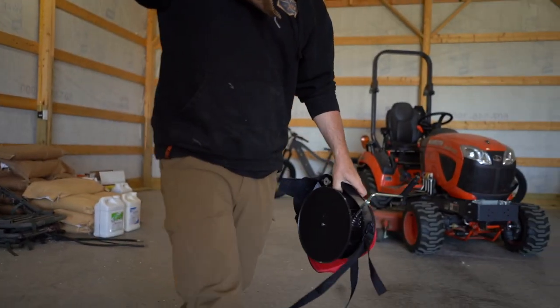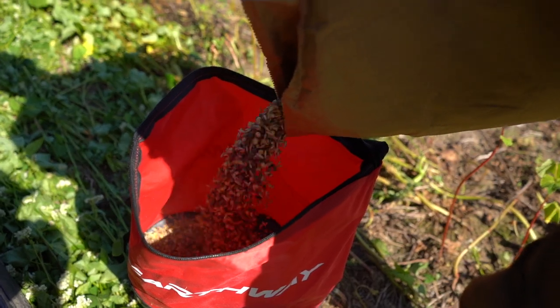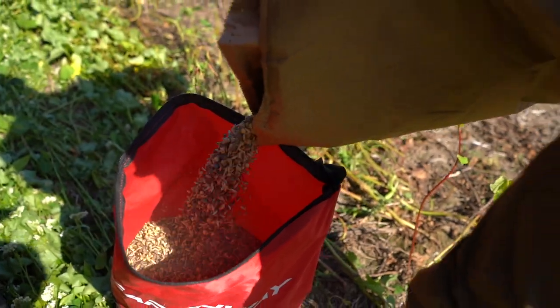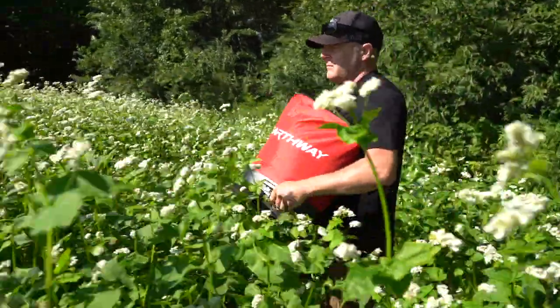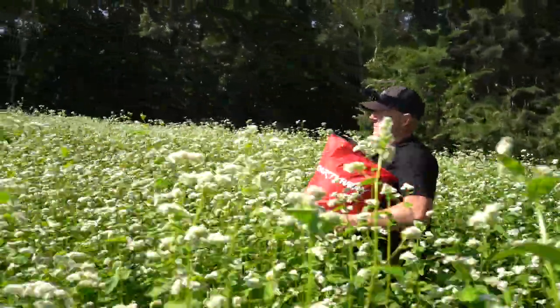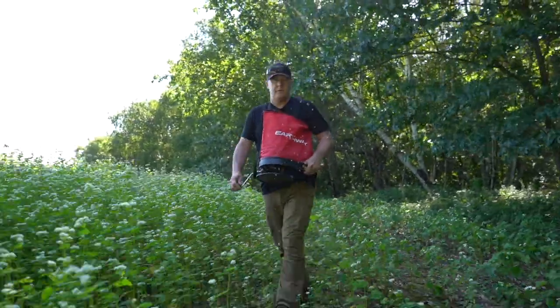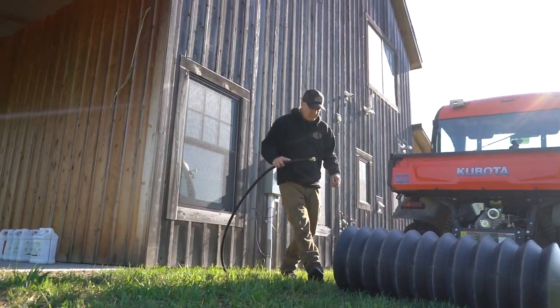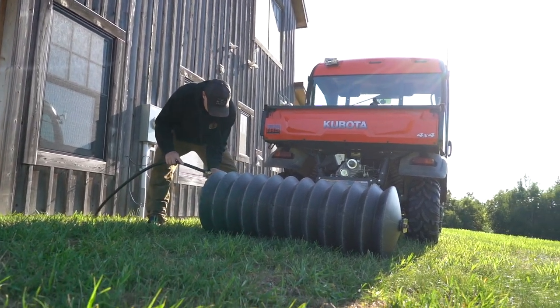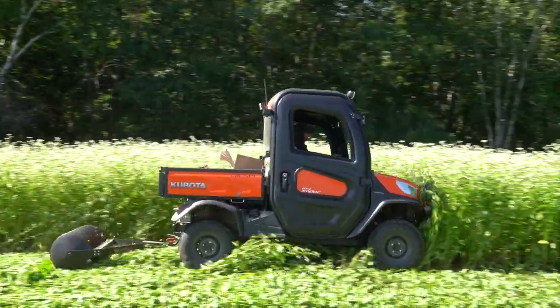Not everyone has heavy planting equipment. So when we use the ultimate no-till system, I can spread those big seeds and broadcast them into the standing buckwheat at the end of summertime — you can look up 'ultimate no-till' for that recipe. I can throw those large seeds into the buckwheat, crush the buckwheat over the large seeds, and it aids germination, holds moisture, and keeps you from drying out and exposing your soil to erosion problems.